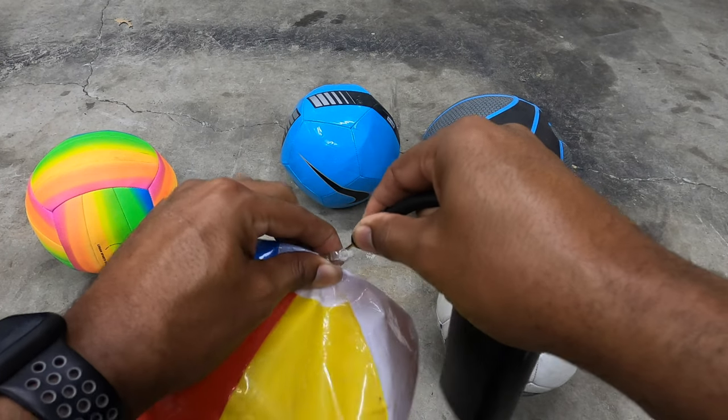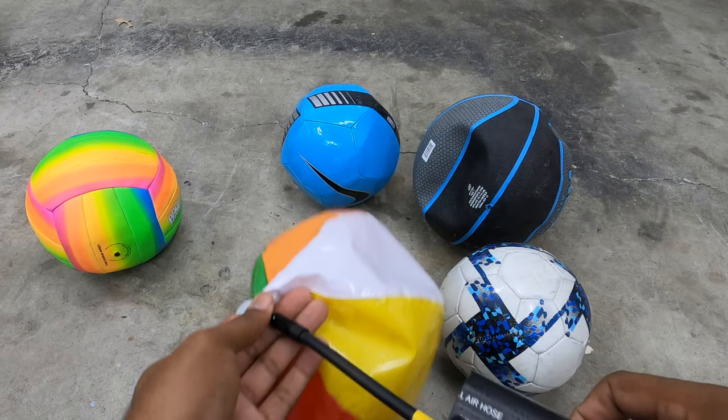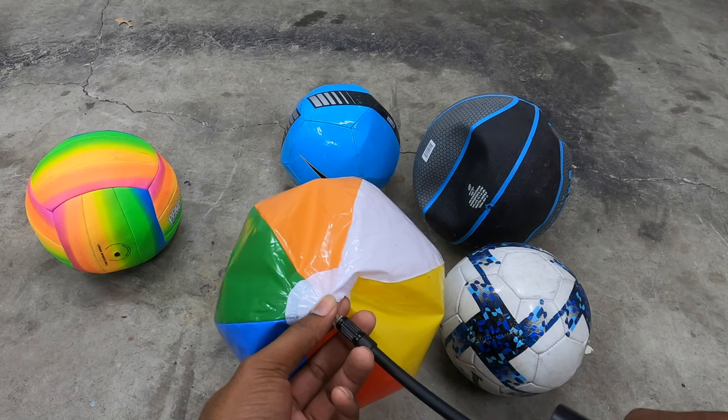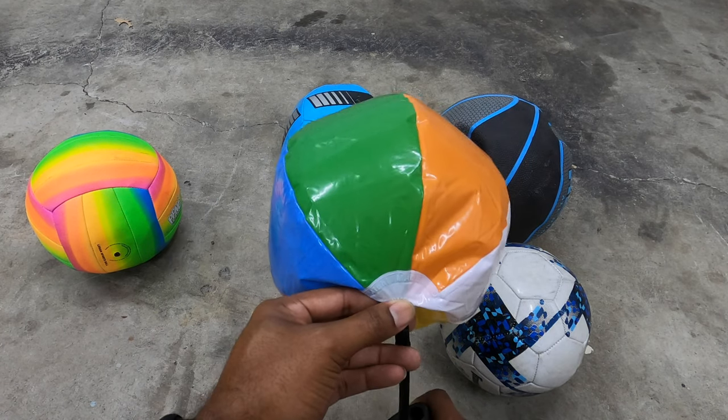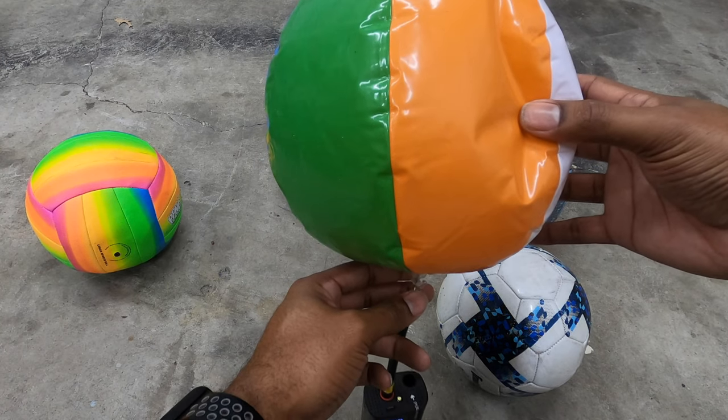Let's try this one. This one has a little bit more air in it so it won't take as long. See if I can close it a little bit faster. Will this stand up? Oh, it does stand up — but it's dancing.